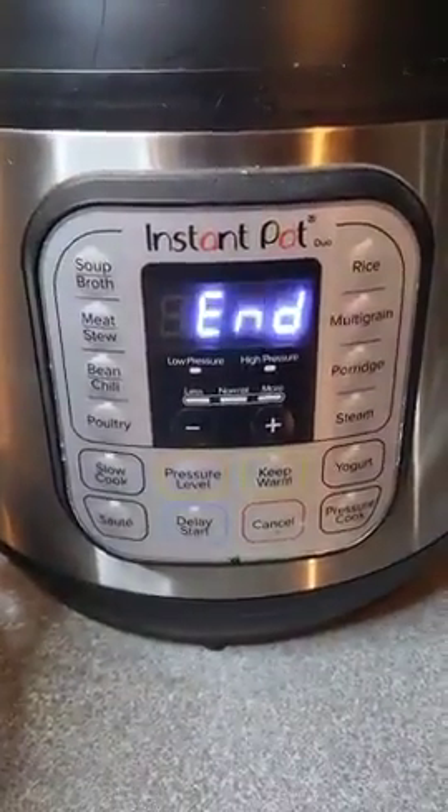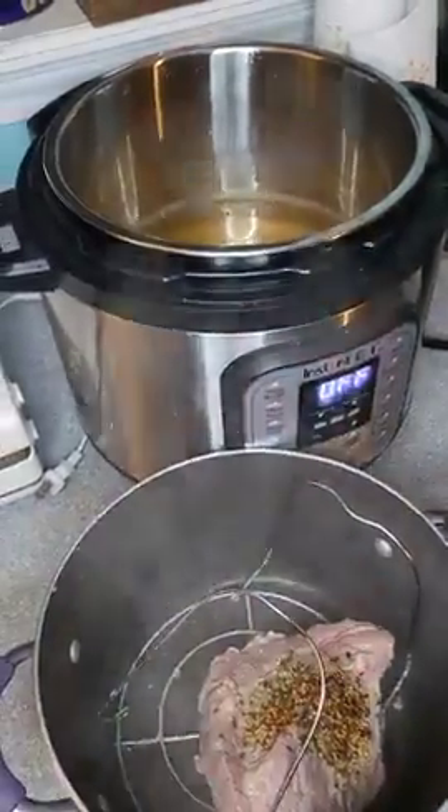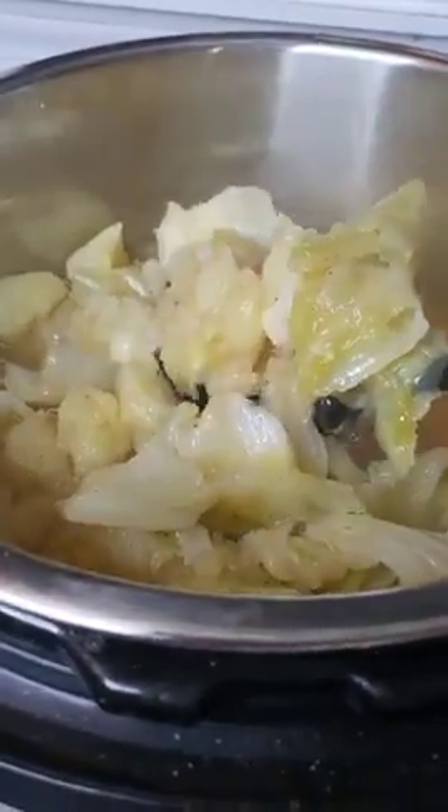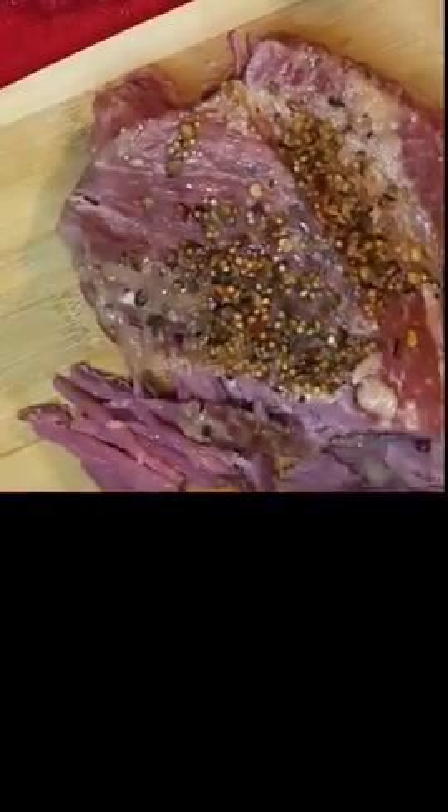It's done. Yum. It is too tender too. Now I'm buttering my cornbread. This is the cabbage, potatoes, and then that's the brisket — corned beef brisket.